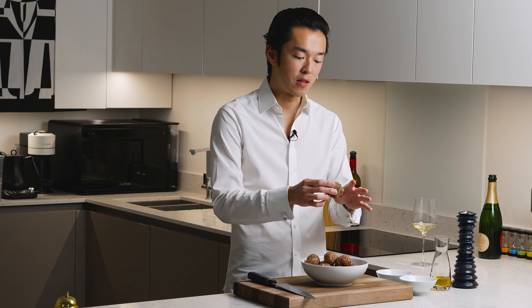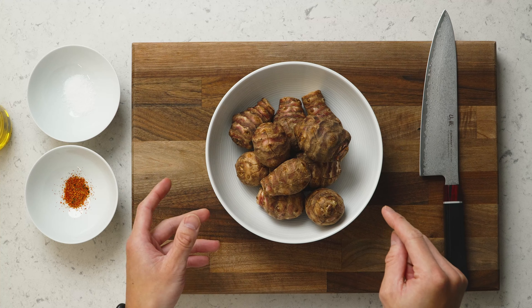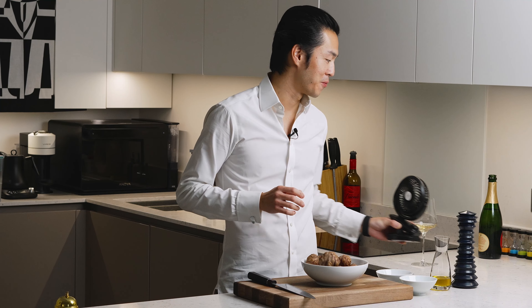Then we prepare the Jerusalem artichoke. They've been soaked for around 20 minutes and cleaned with a brush just to get rid of the dirt. You don't have to scrub it that hard — I mean, people have paid tens of thousands of dollars to sample some Burgundian earth, so I think a bit of roasted earth is not going to kill you. But you want the skin really, really dry. So after cleaning the skin I would leave it to dry for at least half an hour, or pat it really dry, or sometimes use a dryer just to make it faster. Basically the drier the skin, the better the browning. You want the skin to be crispy.